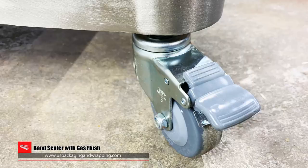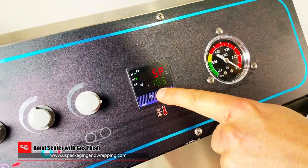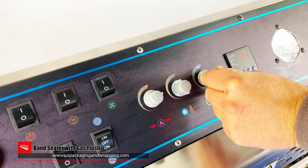The standalone stainless steel production unit can be rolled and locked into position as needed. Digital temperature controls help to set the precise temperature for an airtight and efficient seal. Turn-knob speed adjustments can quickly increase or decrease belt speeds as needed.